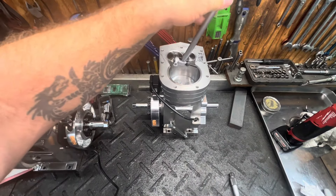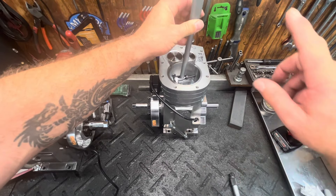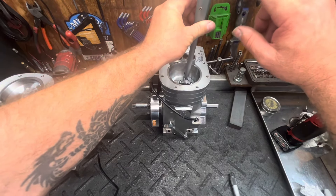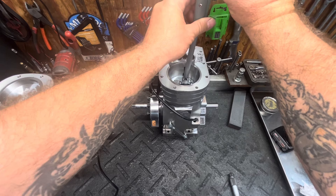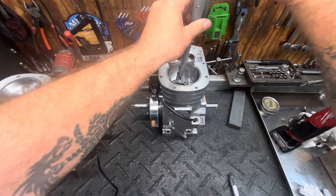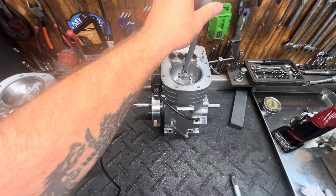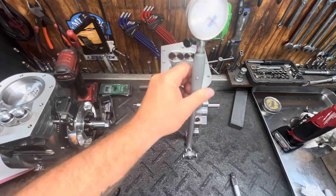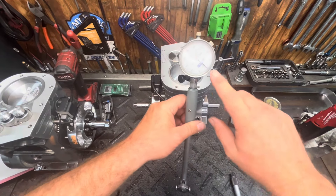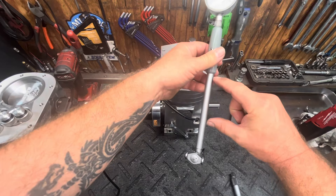You basically put your pin in — this isn't the right size for this bore — but you just set it down in the bore like that, turn it, and then watch your gauge up here. When it hits the biggest number and stops, you turn the face of your gauge, your dial numbers, over to where your pin is — so right there, zero.